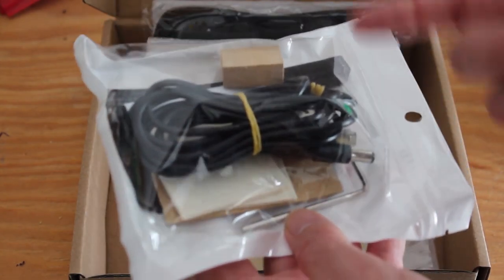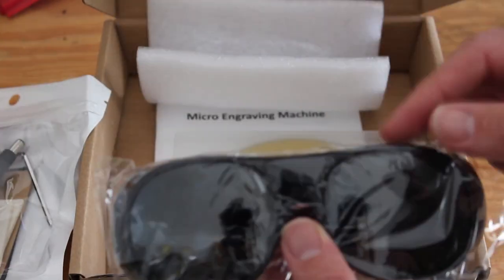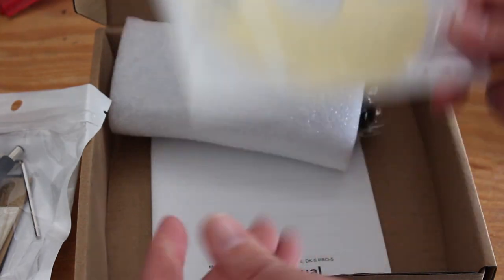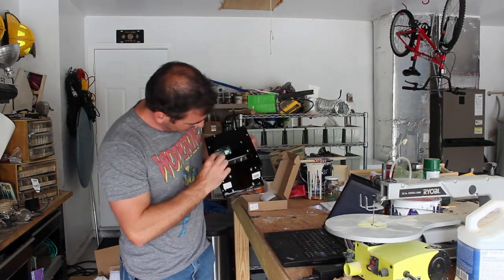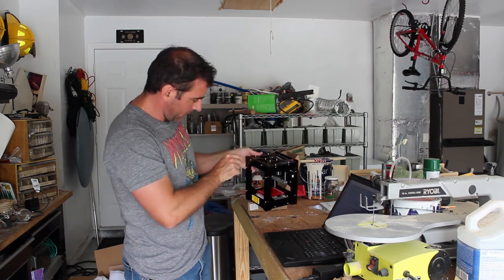This looks like some sort of cleaner to clean the head of the laser, a little adjuster knob because you can adjust the height of the laser — if you put a thicker block in there you want a fine point. There are special safety glasses, a CD with the software. Here is the manual — I glanced over it. On the back there are up, down, left, right buttons to adjust where the laser starts.